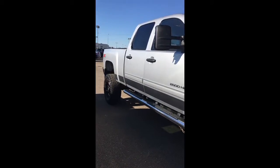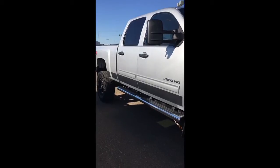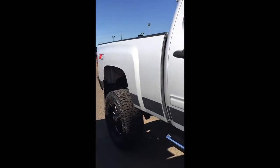Hi Pedro, it's Val Parsons from Westridge. I just wanted to send you a video of the truck so you get a closer look at it, because I don't think you've had one before, so here you are.